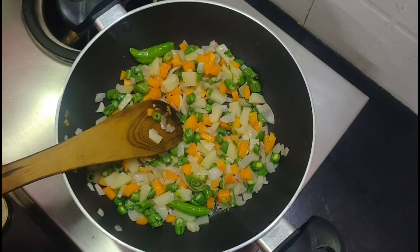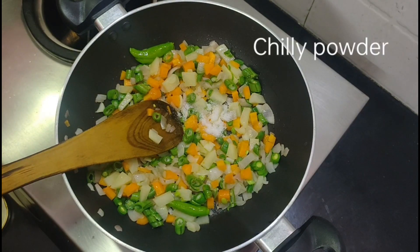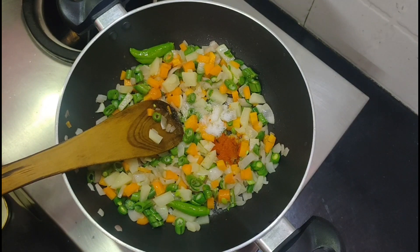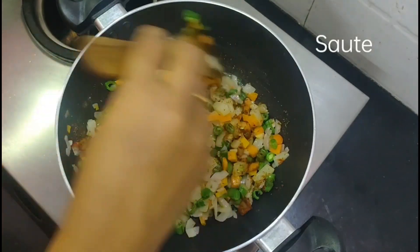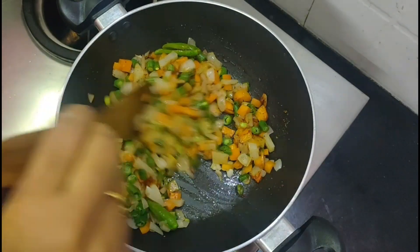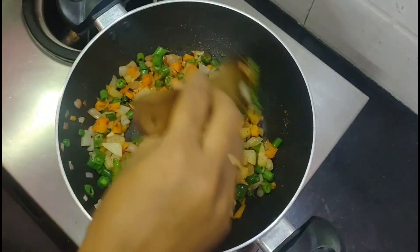Heat it up and add salt. Add a bit of salt, then add 1 and a half spoons of ground spice. Add a little powder and a little oil.